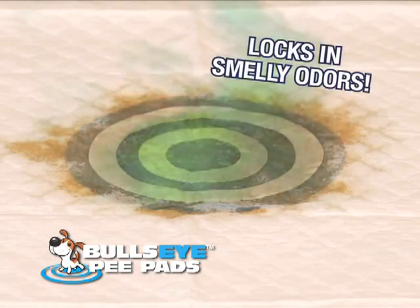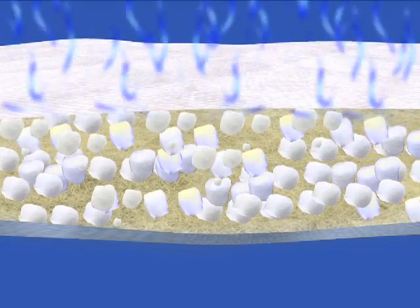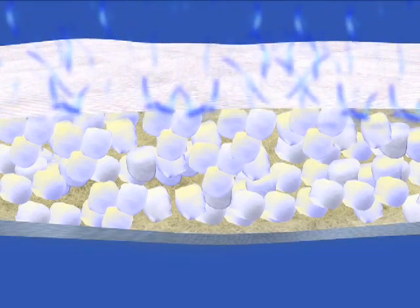Bullseye. It even locks in odors and releases a pleasant scent. The revolutionary Bullseye has pheromones right in the center of the pad. Plus, the ultra-absorbent quilted material is filled with odor-eliminating micro-lock beads that absorb and hold the liquid.